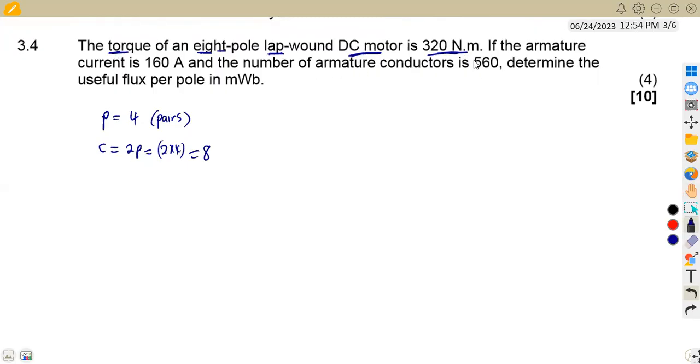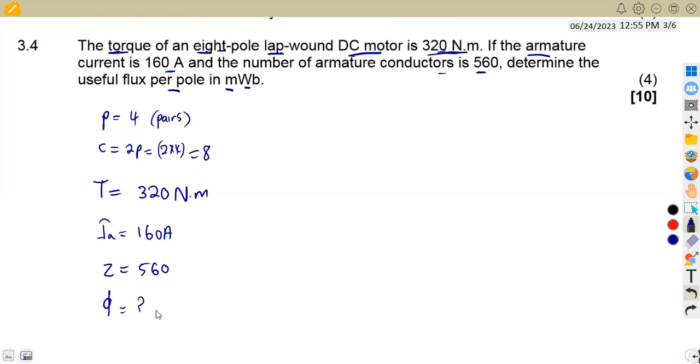The torque of this machine is 320 newton metres. The armature current is 160 amps, and the number of armature conductors Z is 560. We need to determine the useful flux per pole, and our answer must be given in milliwebers.